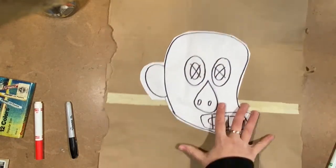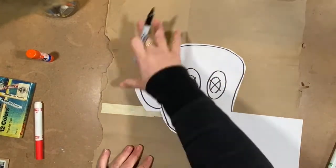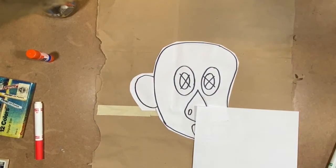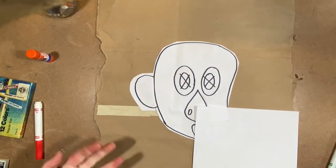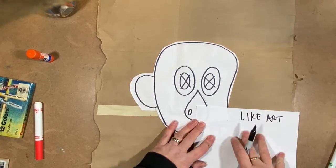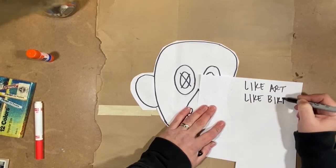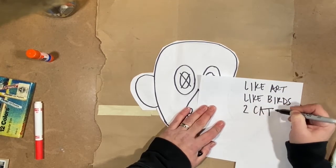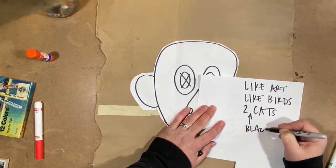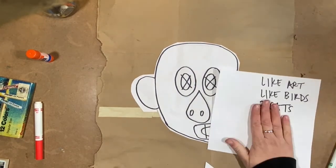Now I can add the ear I lost because my paper was too small — I'm just going to cut out a shape of what I think an ear is and glue it on. Since this is a self-portrait and this doesn't really look like me, I've got to come up with at least three things that if you saw them, you'd know it's me. Three things about me: I like art, I like backyard birds, and I have two black cats. If I include those, you'll get a sense that it's me.